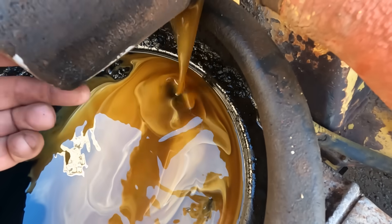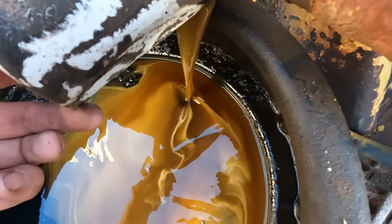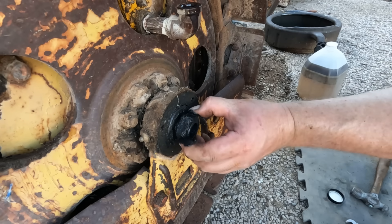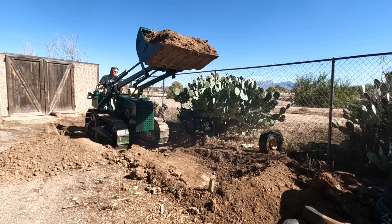On this episode of Lowbuck Garage, I check hydraulic oil, I check transmission oil, I check out the final drives, the best quick-release nut I've ever seen, and then this happens.